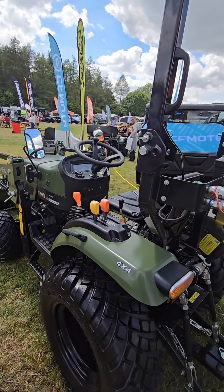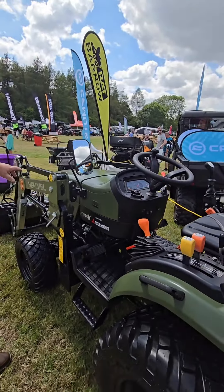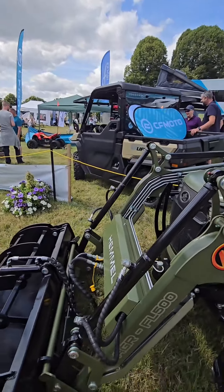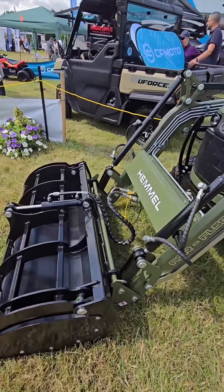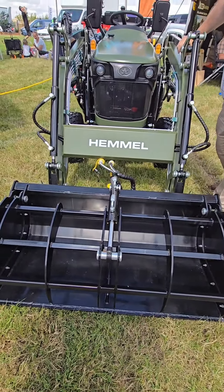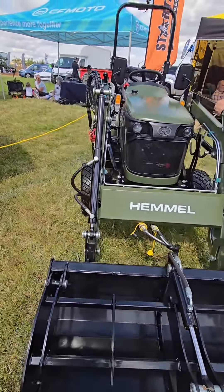750 kilogram lift capacity, which is pretty good. 500 kilograms on the front end - so half a ton on the front. And then you've got a third service on your loader and a Euro attachment, so it's pretty easy to take the attachments on and off. We keep all the parts in stock as well.